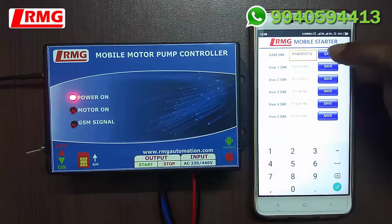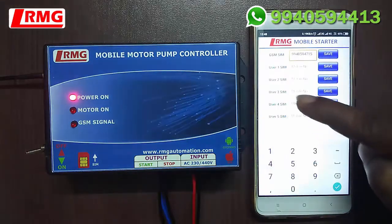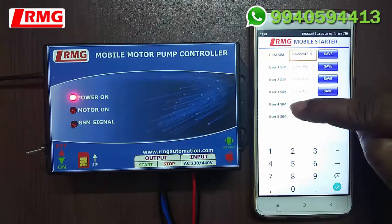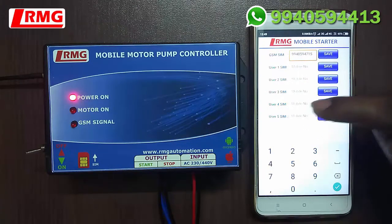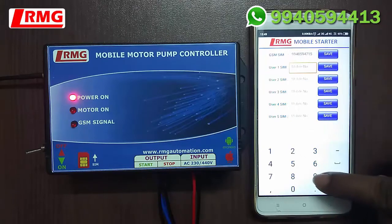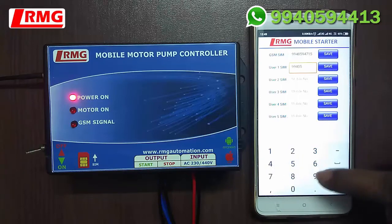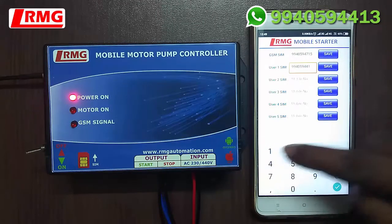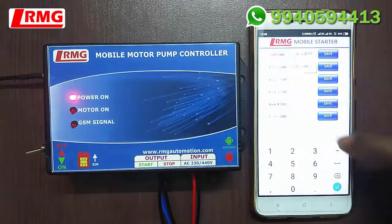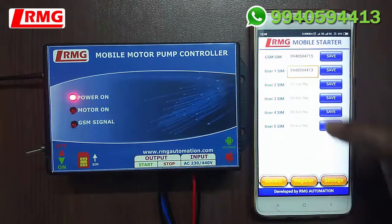Click the Save button — your number is saved. You can register up to five users: User 1, User 2, User 3, User 4, and User 5. Enter the 10-digit mobile number of the first user and click the Save button. You can see the number is registered successfully. In the same way, you can register other users.